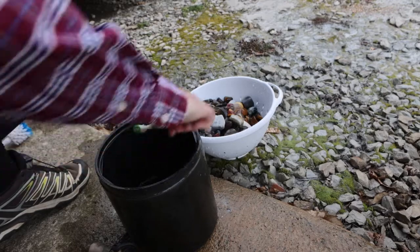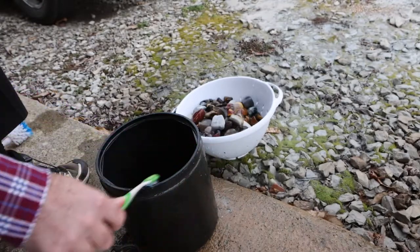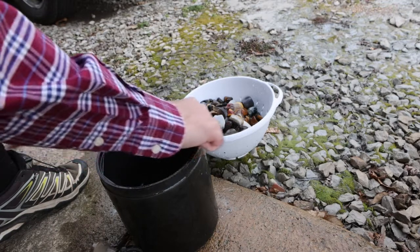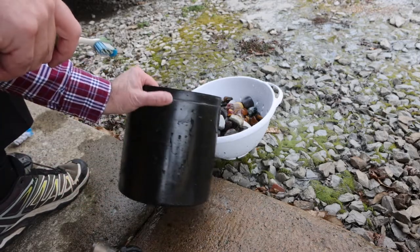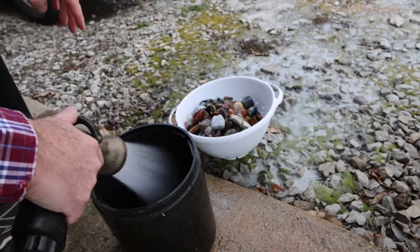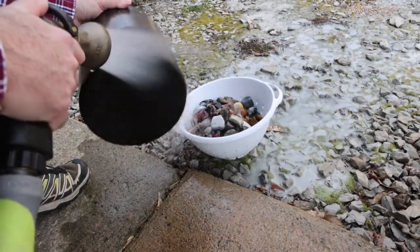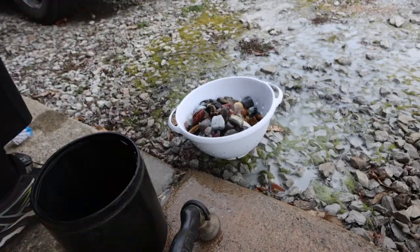This is not a hobby for the impatient. I put these in here eight days ago and this is the first thing I've done. Today I'm going to spend probably a half hour to 45 minutes emptying the barrels, cleaning off all the rocks, and getting them set up again. I'm not going to touch them again for another eight days. So it's small periods of intense activity followed by long periods of waiting. This is not a hobby for the impatient.